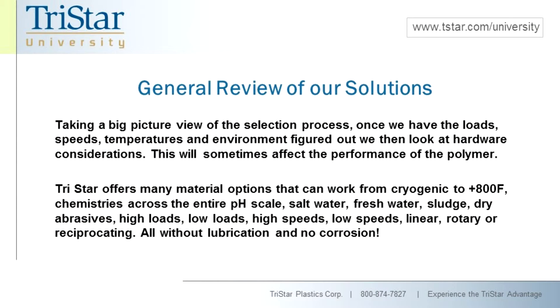Looking at the big picture of our solutions, once we have all your parameters, we then have to look at the hardware considerations. Because we're dealing with insulated materials, we want to be sure we're not dealing with hardware situations that are unmanageable — anything from tolerances to thermal issues between the hardware and the plastic materials. With so many different material options, we can solve the majority of problems where you might be misapplying a rolling element bearing.